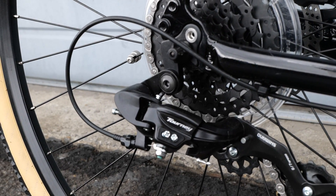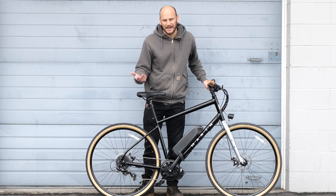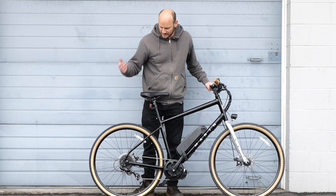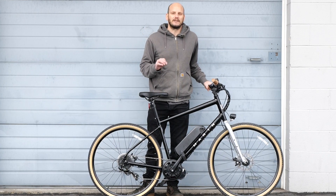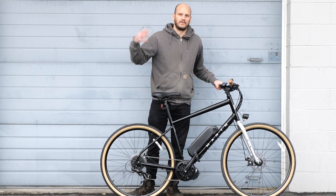This is a seven speed with a Tourney derailleur — not super high end stuff, but it's Shimano, so it's going to be fine. Seven speeds, perfect amount of gears. If you really want to change it, swap out the cassette for something different with a bigger gear ratio.